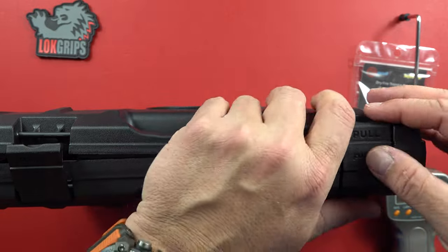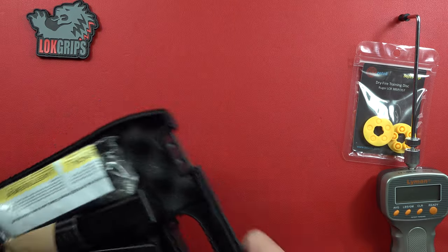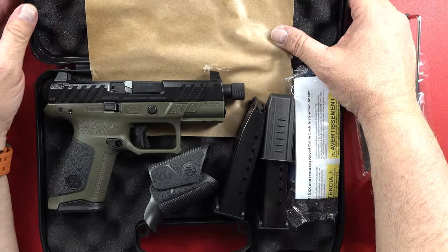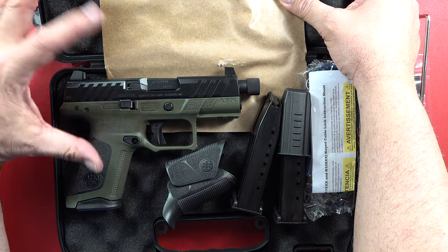Push down here and pull — let's open this thing up. Here's your unboxing. It is a plastic framed pistol. It is an APX Tactical Compact.